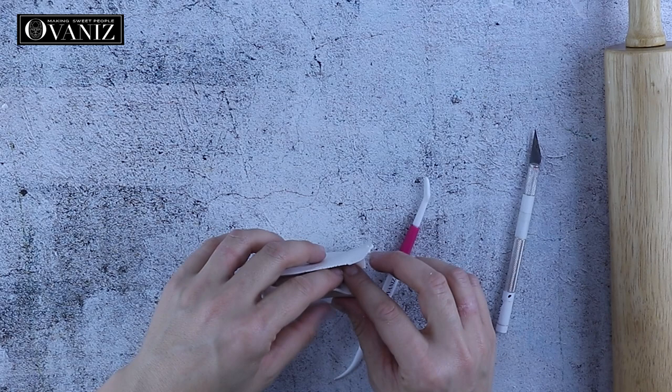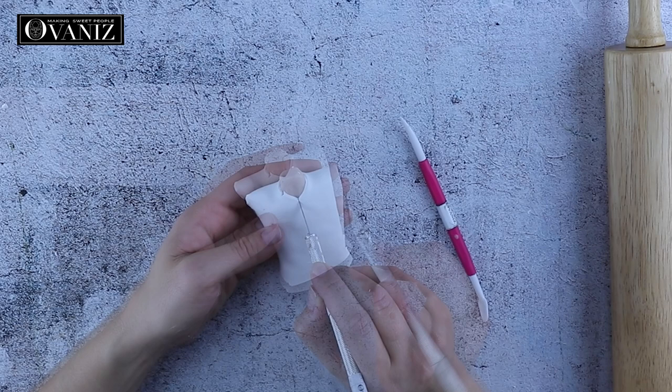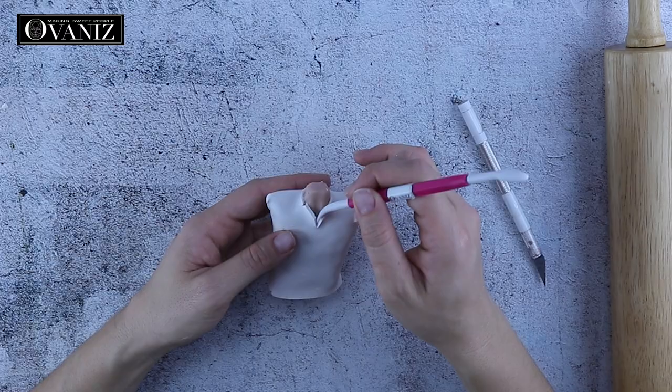I'm just using my fingers to stretch the fondant and attach it to the sides. Next I'm cutting a little slit for the shirt — it's going to be a little bit open — and I'm going to make the collar and all of the details of the shirt.